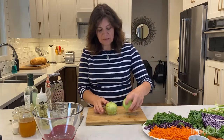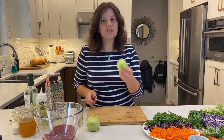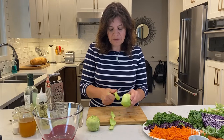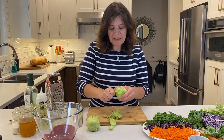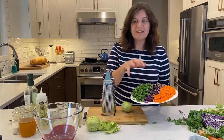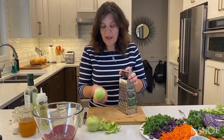Now the next thing we want to do is remove the bottom root end if you still have a little bit of that remaining. Then we want to peel our kohlrabi — just a thin layer. I find using a paring knife is easier because you do have to get around those little bumps from the leaves, but sometimes a vegetable peeler would work as well. So we are just going to peel these and then use our box grater. Our kohlrabi is all finished being grated — this was two kohlrabis that you saw.